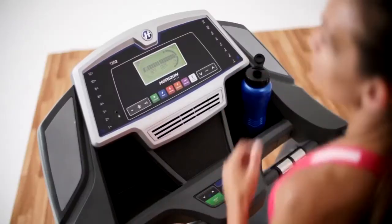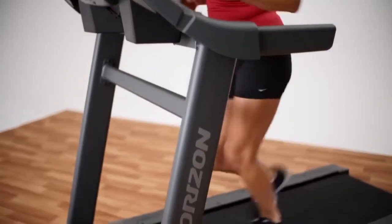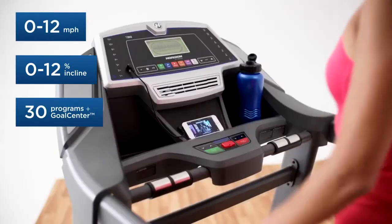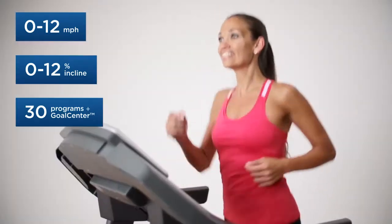The easy-to-read display makes it simple to track your distance or calories. Or you might want to mix up your pace and intensity mid-workout with quick speed and incline keys. There's plenty of space for your towel and phone, and the textured console storage keeps your gear from sliding out of place while you walk or run.